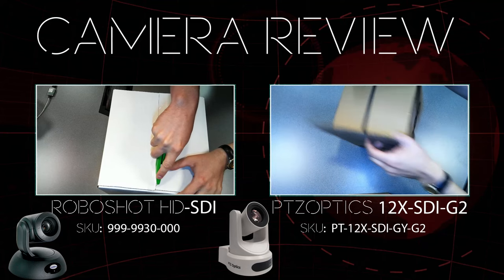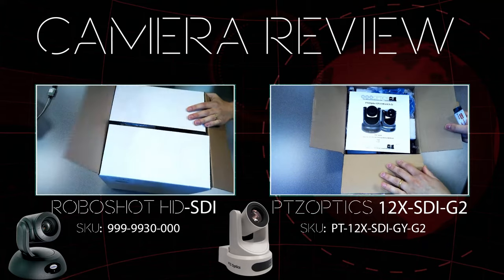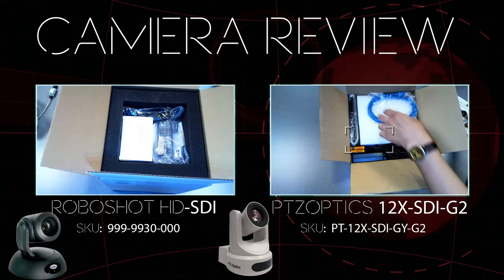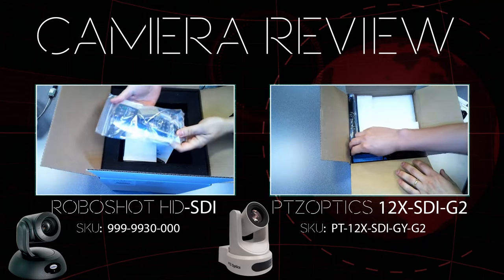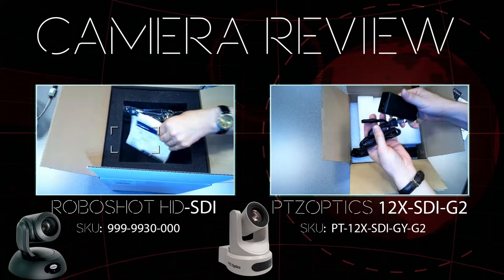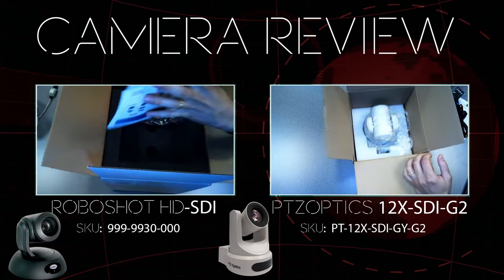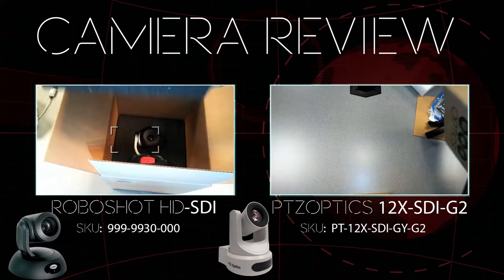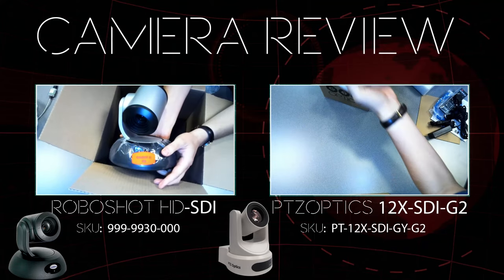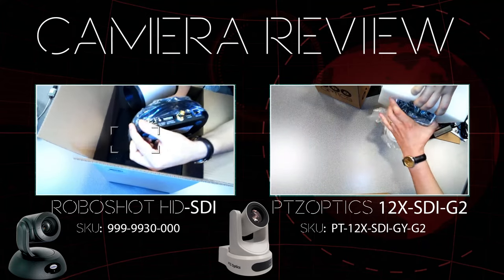On the right-hand side you're seeing the PTZOptics 12x SDI G2 being opened. Both cameras are very similar — they both have 12x optical zoom and both include a little manual. The Vodio camera actually includes a wall mount with hardware, which is nice. With PTZOptics, the wall mount is extra. They both come with remote controls, batteries, power supplies, and a startup guide. The PTZOptics comes with a DB9 8-pin mini-DIN RS-232 connection with daisy-chain capability. Vodio includes a networked DB9 adapter but does not have daisy chaining.